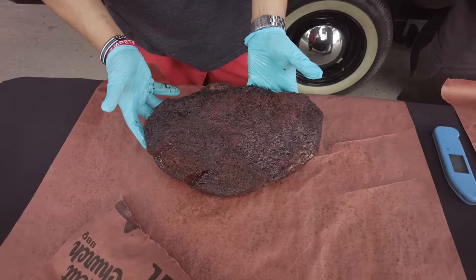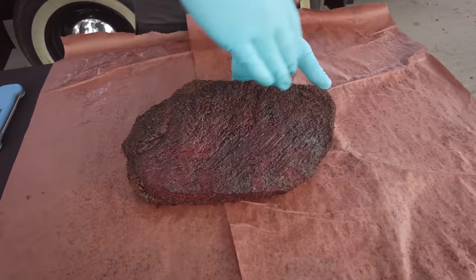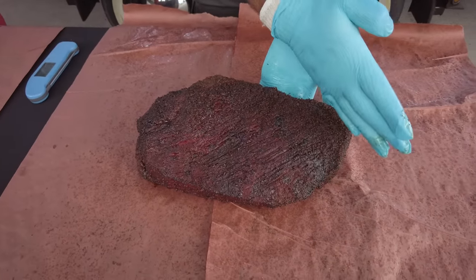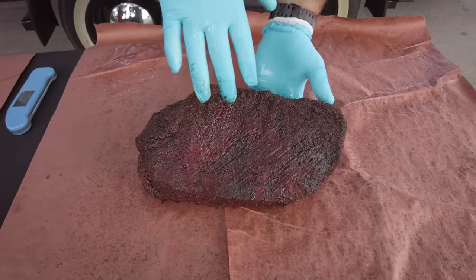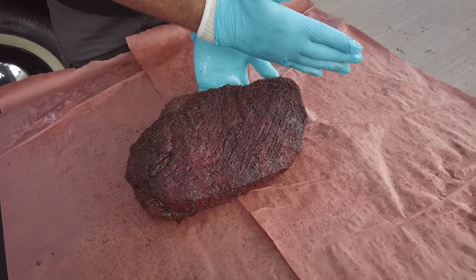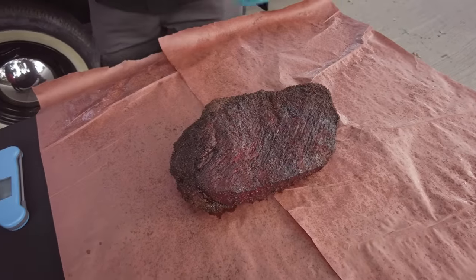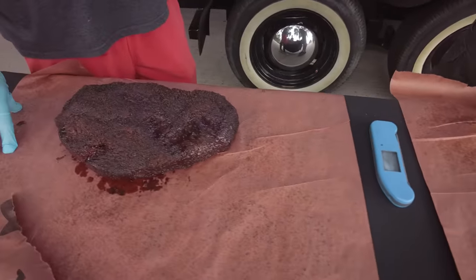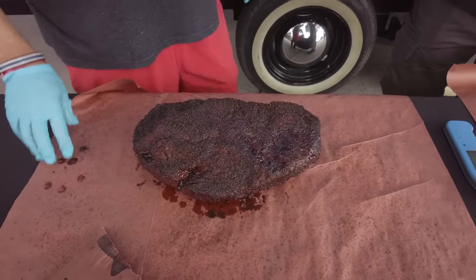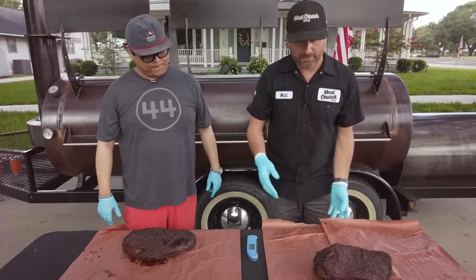The meat side up brisket — you can see which way the muscle fibers are running. The good thing about this, when you go to slice it, you would know that you need to slice this direction against the grain, which is a great tip for a competition guy. Competition guys could take this brisket with their electric knife and slice like this. We're wrapping in unwaxed butcher paper that we've spritzed with cider vinegar just to make the paper more pliable.